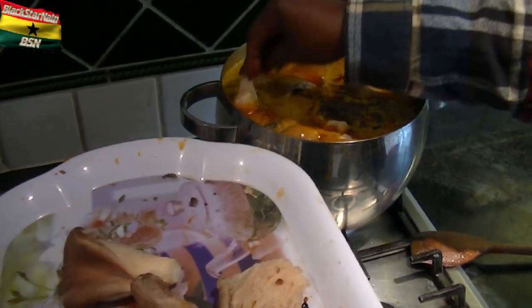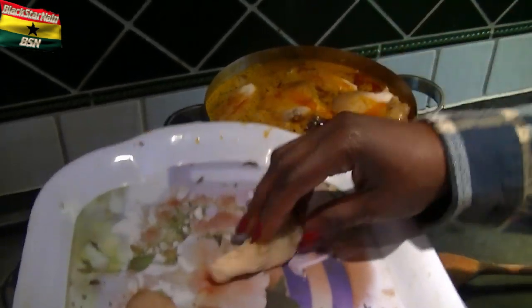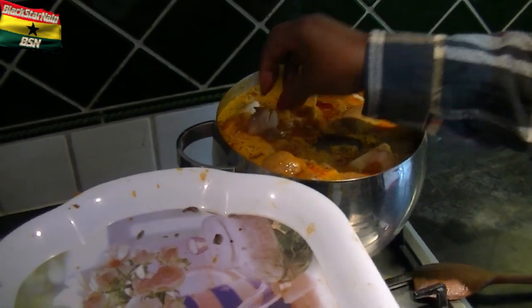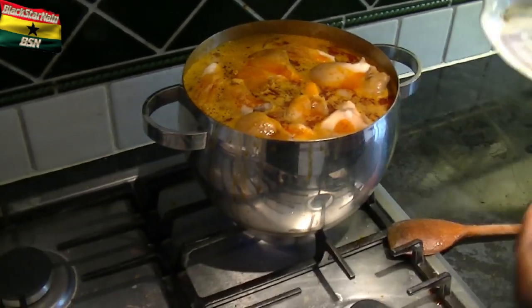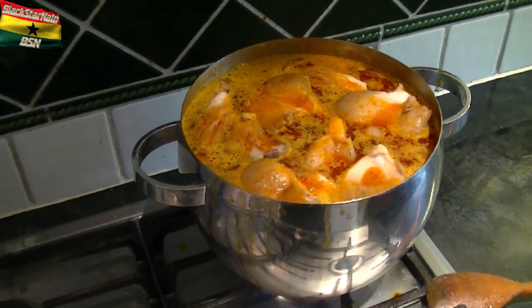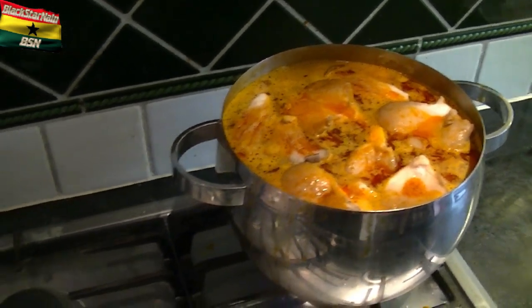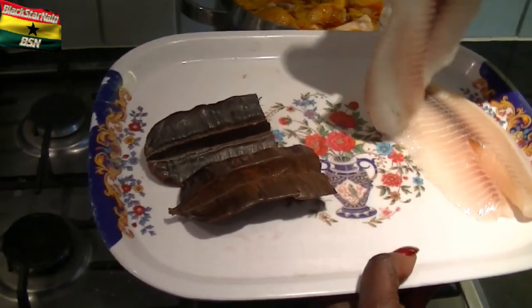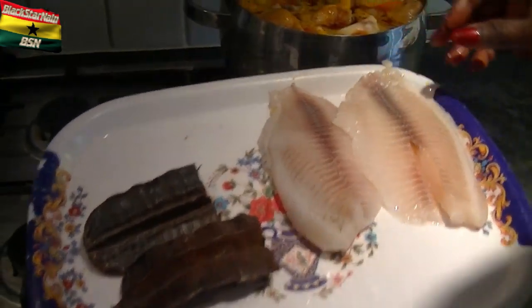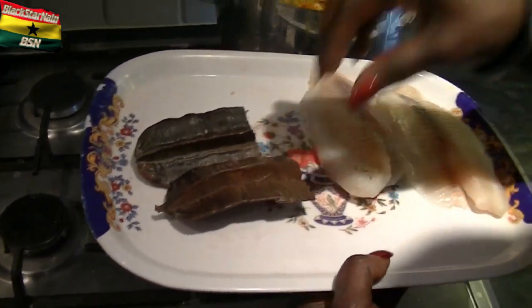Just a couple of them. I can smell the soup already — I can smell it even before you put the Abenkwan in! So that's gone in now. I'm going to leave it to boil for a while and then come back later to put these fillets — tilapia, I've got two of them — but I'll put them in when it's almost done.